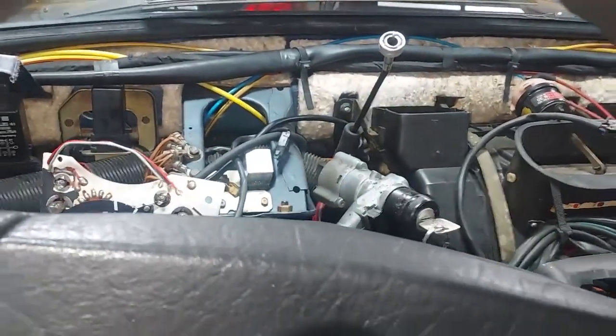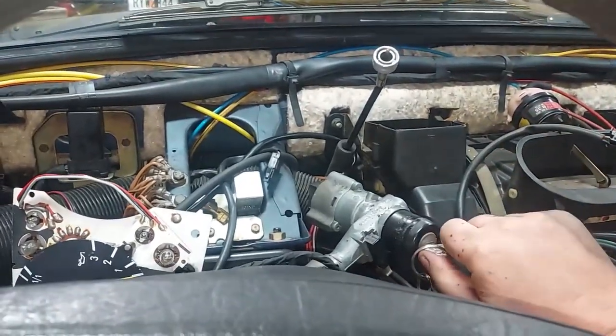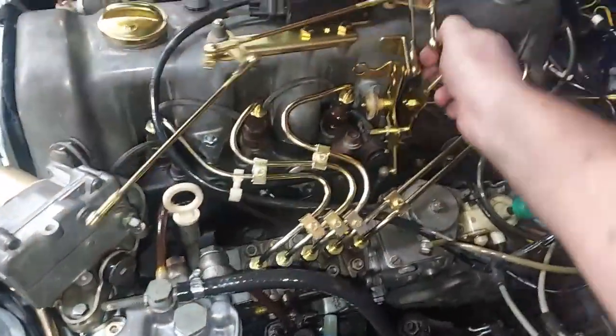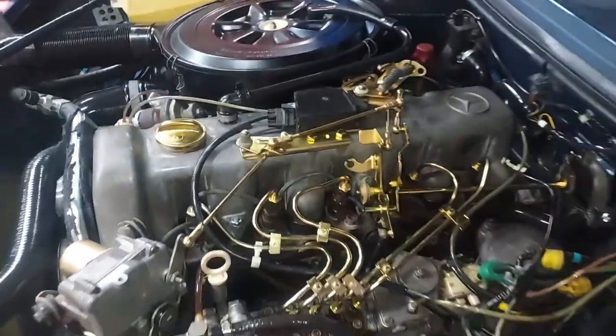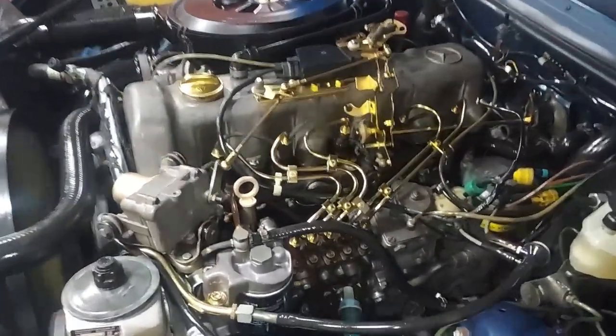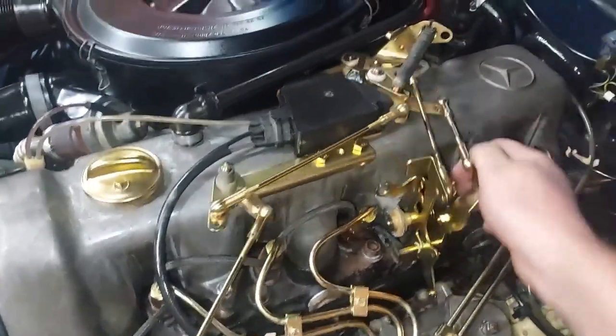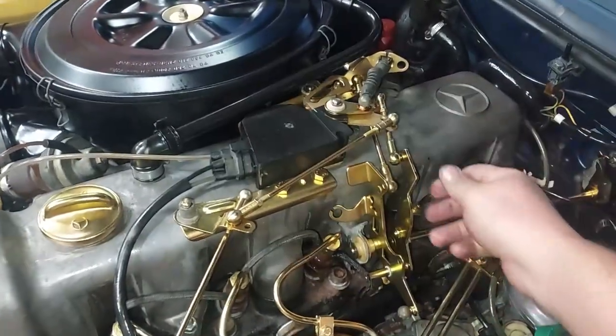Let's make sure all our vacuum connections are good. Before we put the dash back in, we had to purge the fuel system of air and reconnect all our vacuum lines. Very nice — everything is hooked up correctly. Man, that throttle is so smooth now that it's all been lubricated. Next video, I'm going to be getting the dash back in the car and installing the original radio. After that, this car is going to be done. Hope you enjoyed it, and we'll see you next time. Take care.